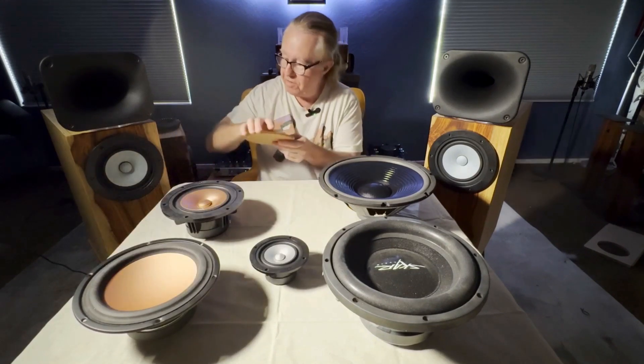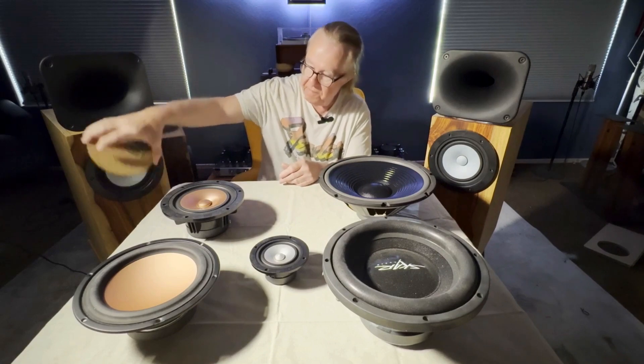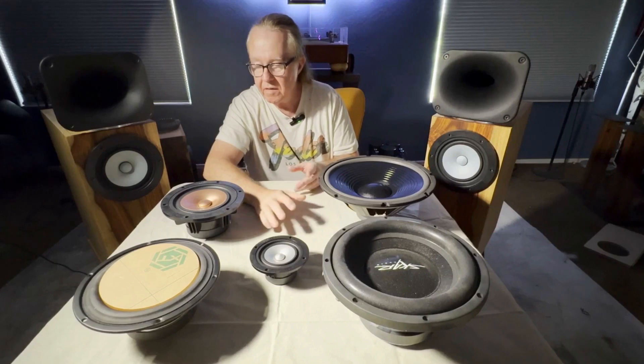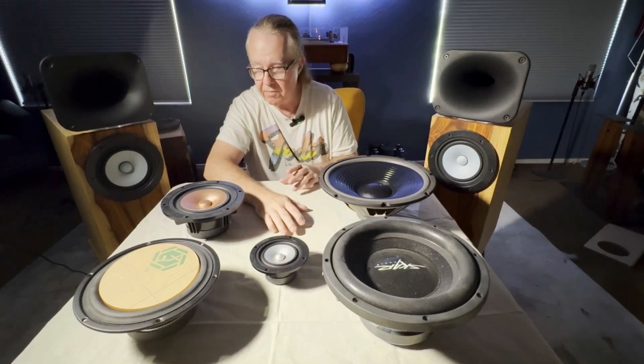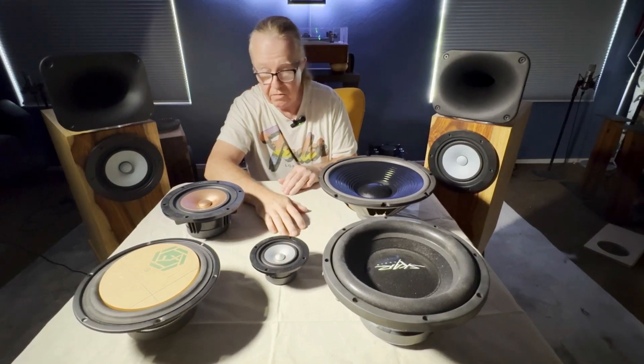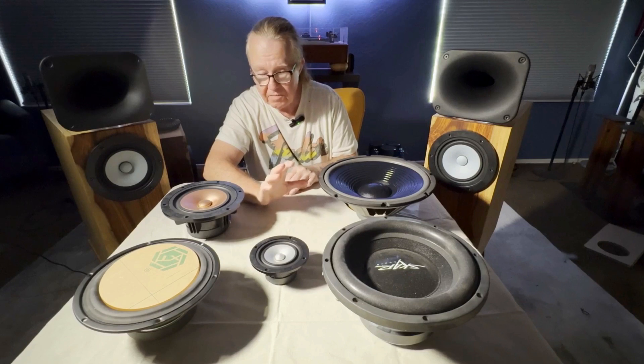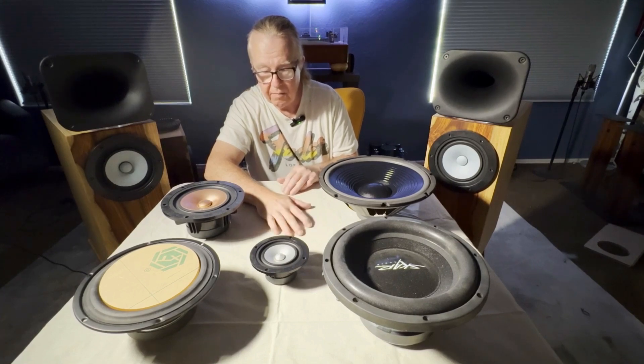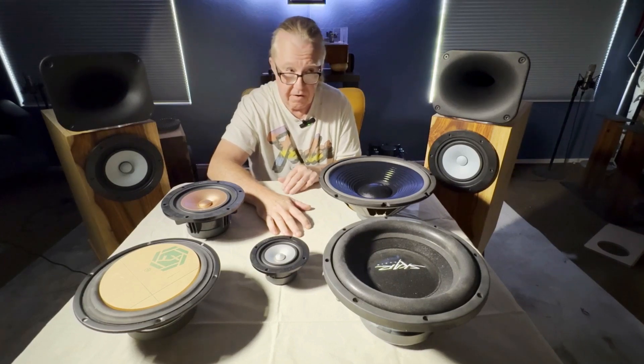The eight inch — this one here is eight inches as well — does just fine up to two kilohertz. We run 1800 Hz is where we switch it over to the horn. No beaming, pretty decent bass down into the forties, perfectly fine for most music. By the way, very little music is recorded below 50 Hz because of compression and other issues regarding final recordings, but that's for another video.